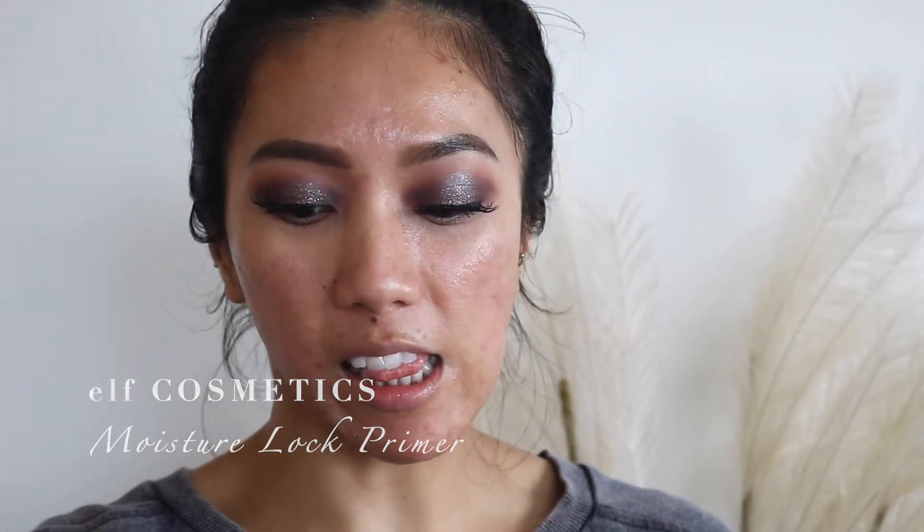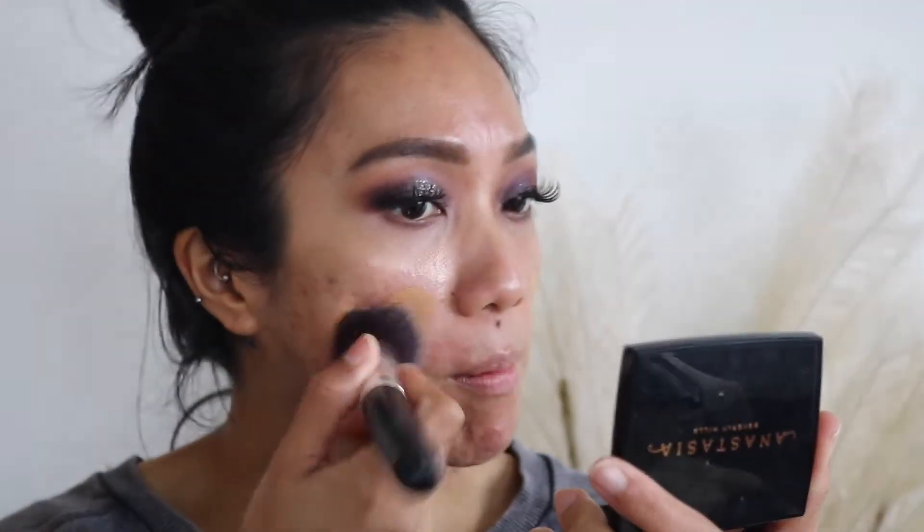For foundation today I'm going to use the Nurse Radiant Long Wear Foundation, and I'm going to mix it with the ELF Moisture Lock Primer because the shade is a little bit too dark for me. This foundation is very, very thick — you really need a teeny tiny bit because it's very full coverage and it can be mattifying as well. That's why I like to really moisturize my skin first before applying this foundation. I prefer mixing the primer in with the foundation rather than applying the two separately.